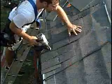Failure to properly install Lamerite Slate Composite Shingles according to TAMCO's written instructions will terminate TAMCO liability under the limited warranty.